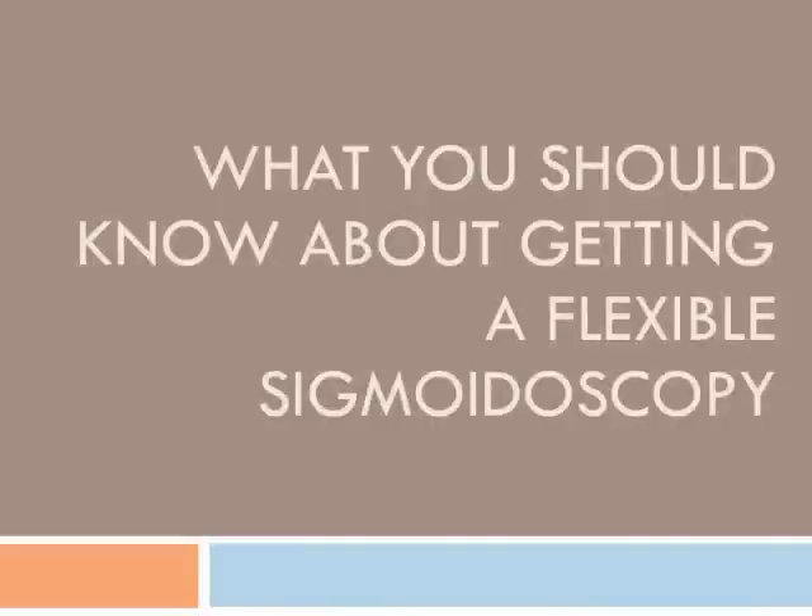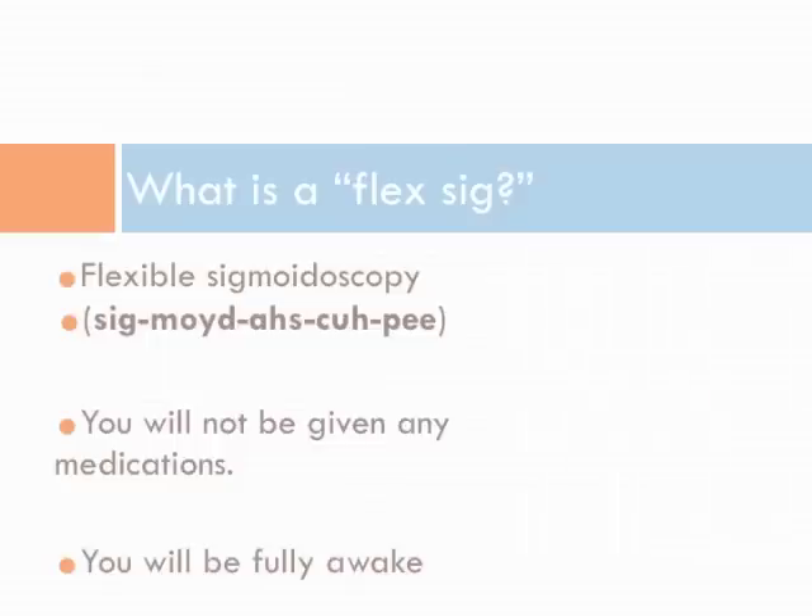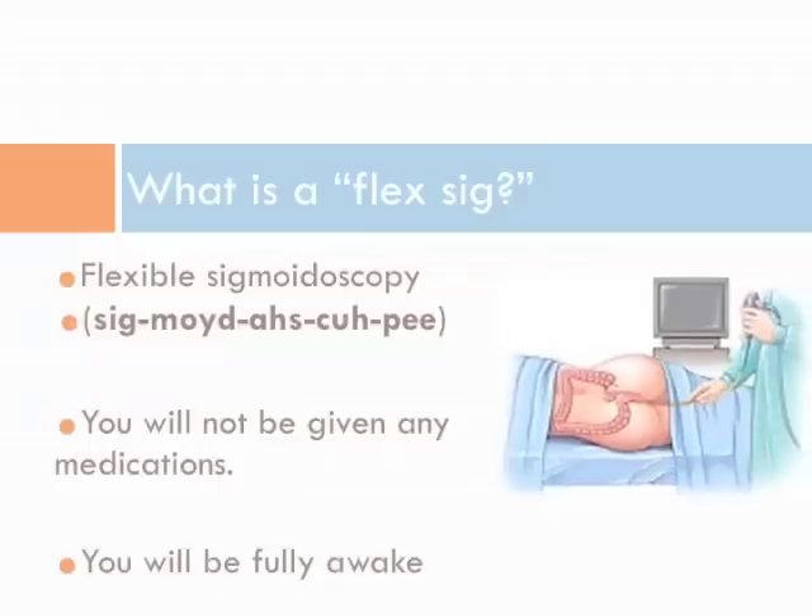What you should know about getting a flexible sigmoidoscopy. A flexible sigmoidoscopy is a procedure that allows a doctor to look inside your body at your colon or large intestine. You will not be given any medications. You will be fully awake.